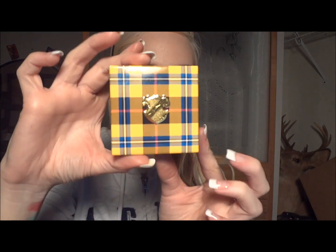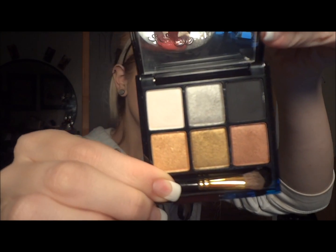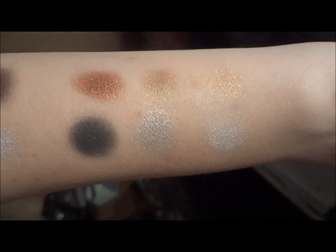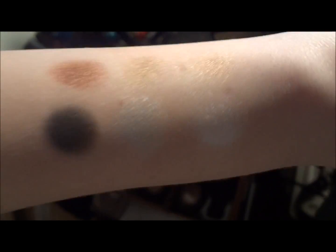This is what the package looks like in the box. And here's the palette, and here's the palette open. I'm going to go ahead now and show you the swatches for that palette. As you can see, they're pretty vibrant — a lot of pigment to them. Again, that's the Six Reelers and Rockers.